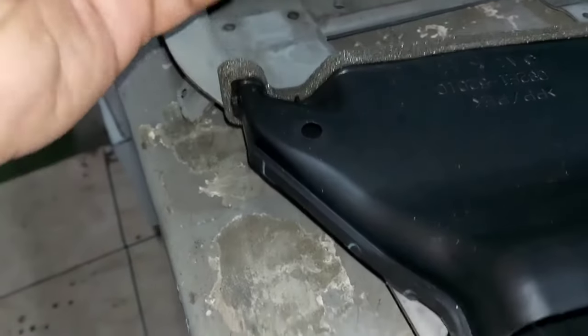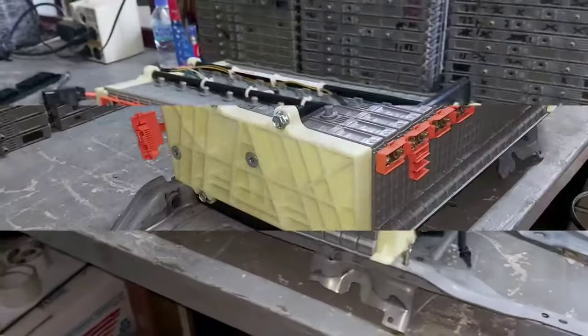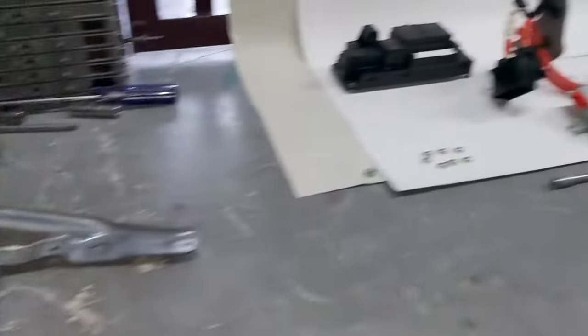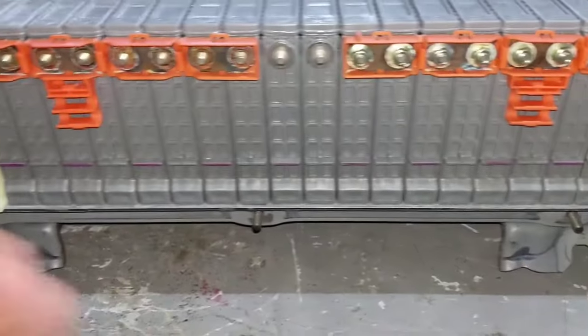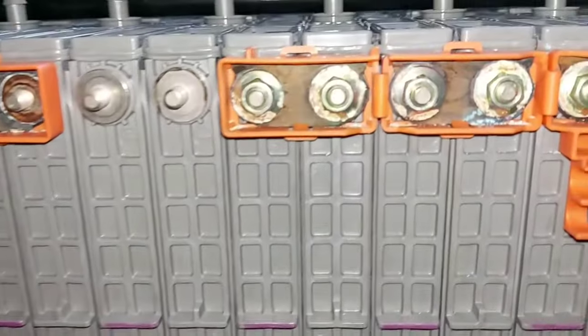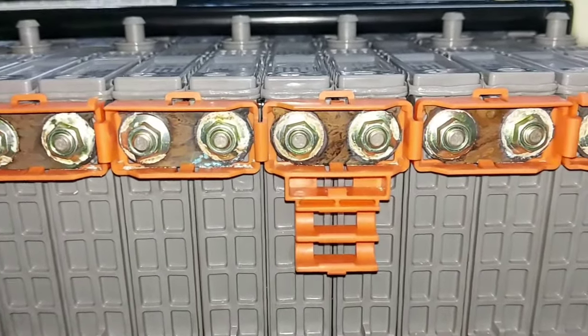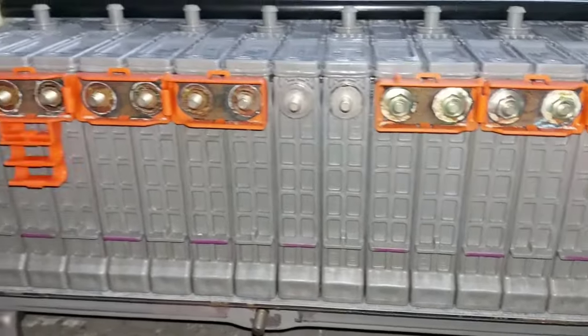Once we push out all the components and set them aside, it's time to remove all the connecting lugs — also called bus bars. What we're really doing here: over time, especially in high-humidity environments, corrosion builds up on each one of the connectors. There's a lot of power running through these cells, and corrosion is inevitable.